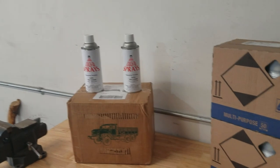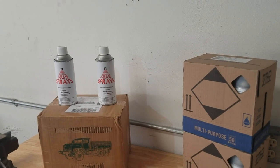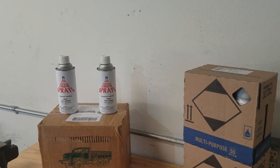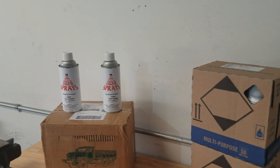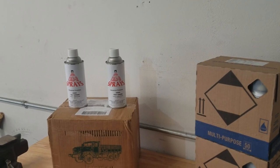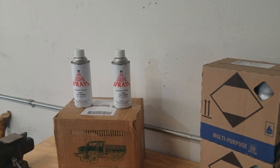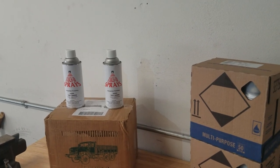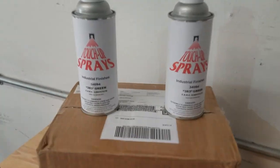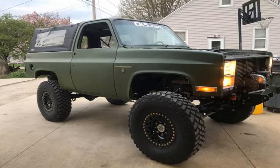I saw a video a few weeks ago where this guy posted pictures and videos of his K5. As soon as I saw it I'm like, I love that color, that's the color I want to paint my truck. Sure enough the first comment on that video was asking for the paint code, and he answered. So I got the paint code and went ahead and ordered 12 cans of it. It's basically 383 green, a military green — I'll post a picture right here so you can see what it looks like.